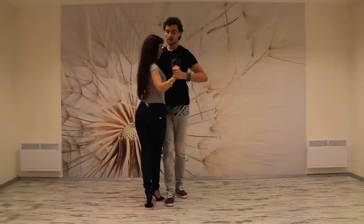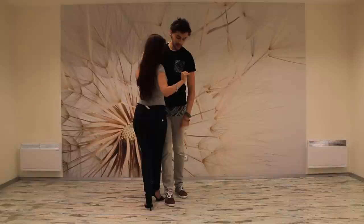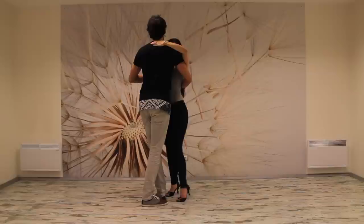One, two, half beat, four, five. Now boys, on six you're going to cross with your left foot back and we're going to take the lady into a side step. Six, seven and eight.